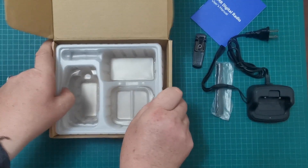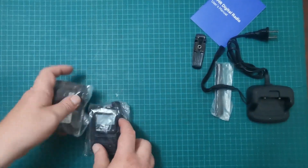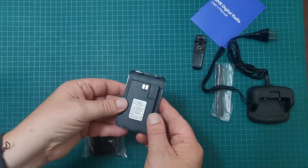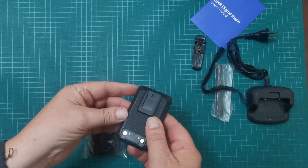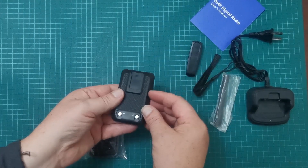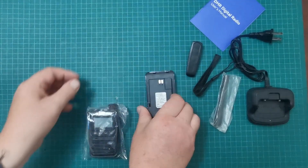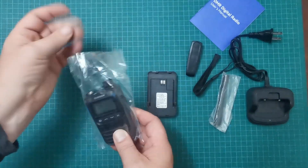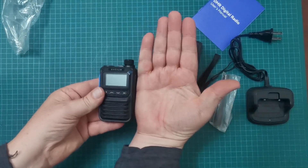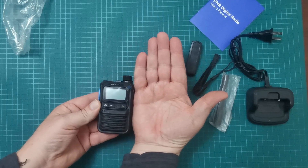This plastic packaging is a lot sturdier than the stuff they usually send these things in. So we have the battery — I'm guessing that's where it slots in — yep, contacts okay. And we have the radio itself. This is a tiny little thing; this is DMR. I don't have the biggest hands in the world but that gives you an idea of how small it is.